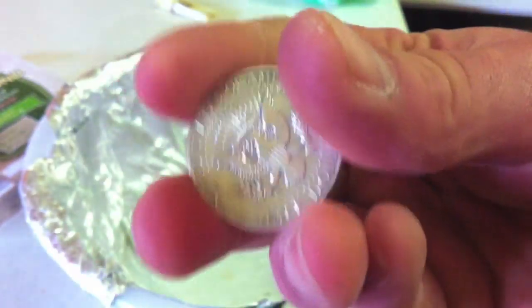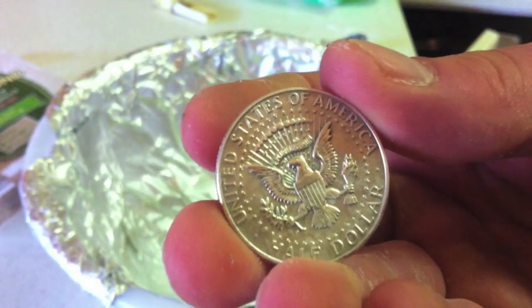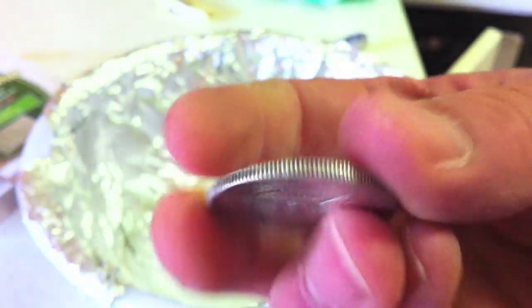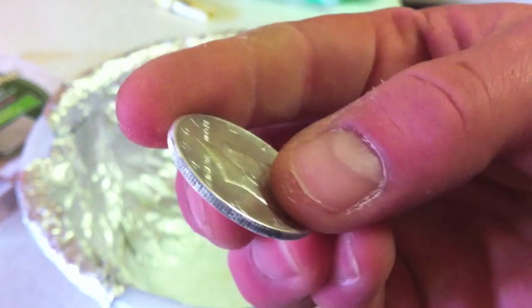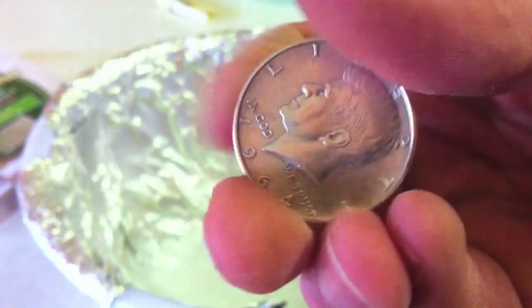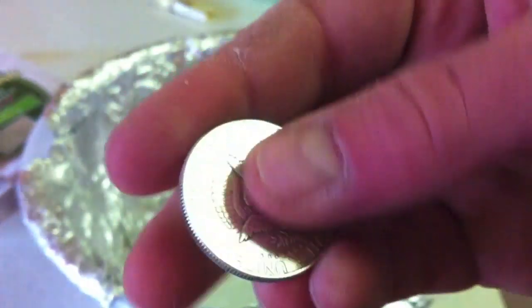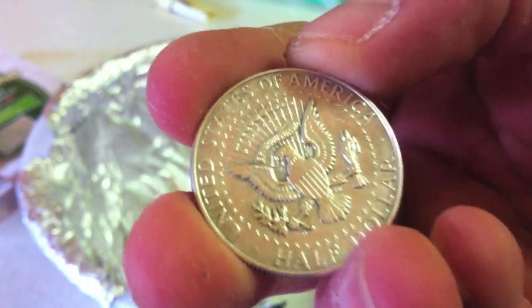Don't do this with any numismatic coins or any coins you think are gonna get more valuable over time. But for a little project like that, it's pretty much cleaned up nicely. So there you go — that's a quick way of cleaning up your silver coins. Take it easy guys, have a good one.